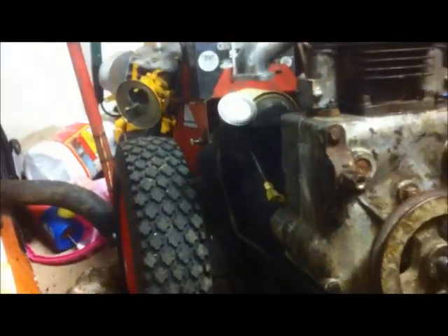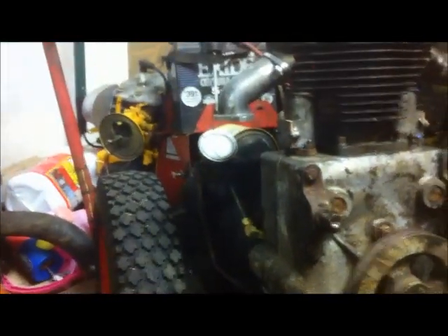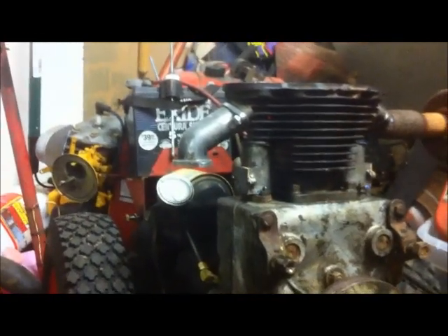Now we're going to put a new gasket on our manifold here and mount that carb right on the intake. Now we've mounted our carb back on. We're going to take our whole fan shroud and gas tank unit, slip this whole thing on the back there and tighten it up.